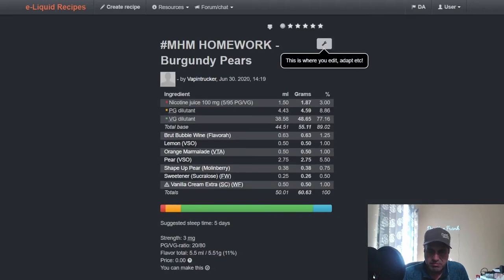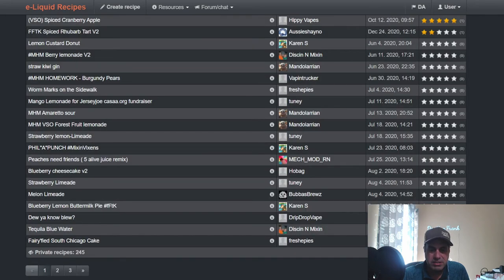Vaping Trucker used it in Burgundy Pears Root Bubble Wine: VSO Lemon at 1%, Orange Marmalade at 1%, VSO Pear at 0.75%, Sweetener at 0.5%, and Vanilla Cream Extra at 1%. I like what Mike did with that one.